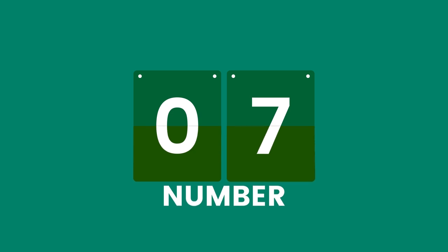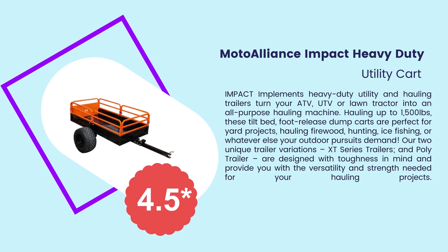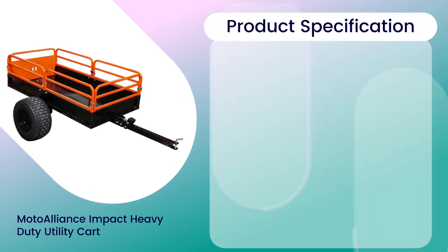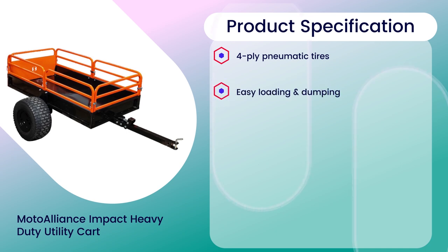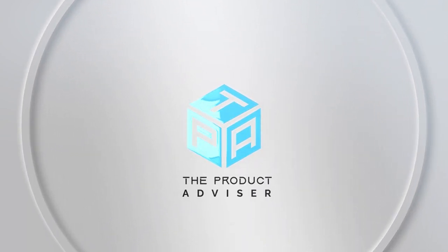Number 7: Moto Alliance Impact Heavy Duty Utility Cart, 4.5 rating out of 5. Material: Steel. Product specifications: 4 Ply Pneumatic Tires, Easy Loading and Dumping, 1,500 lb Load Capacity, Solid Steel Floor End Frame, Removable Side Rails and Tailgate.